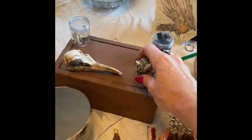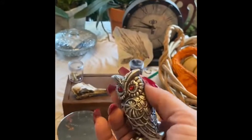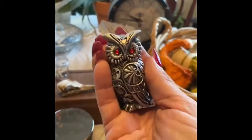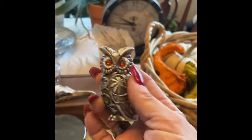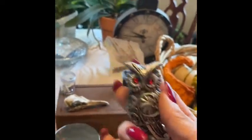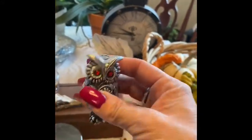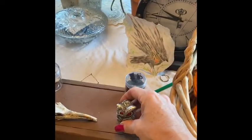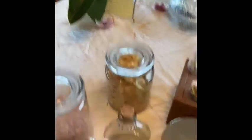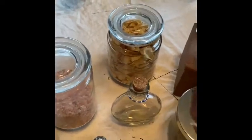Every working I ever do, I always have the owl with me. This was a gift from my mom a few years back — my other owl fell and broke, so I ended up with a new one. This little guy is with me in every working I do. The owl is the hidden element for me and one of the animals I work with daily.